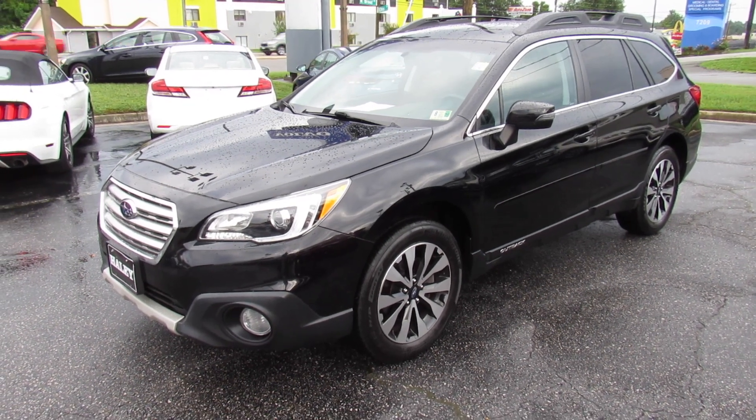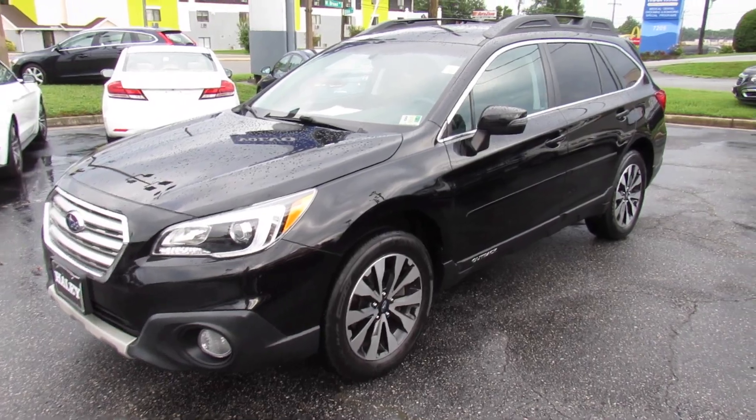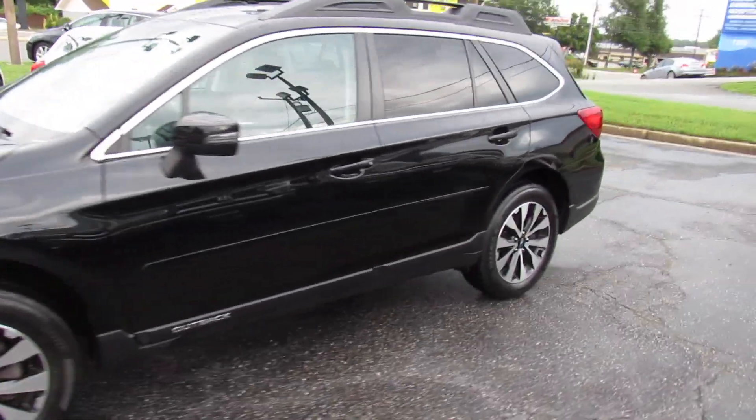Hey guys, it's me Jake from Jakeman 21642. Today I've got a video for you of this 2015 Subaru Outback.